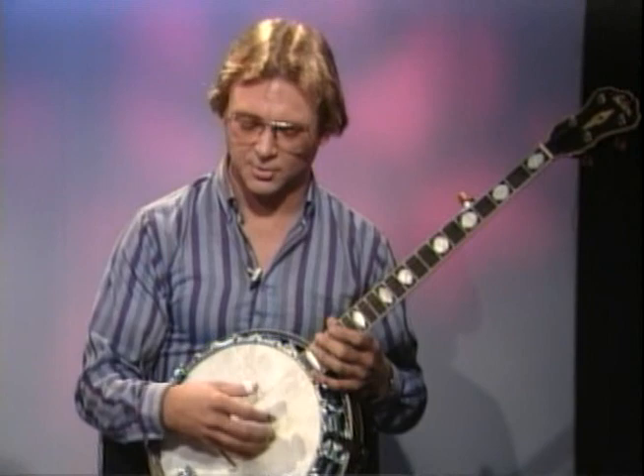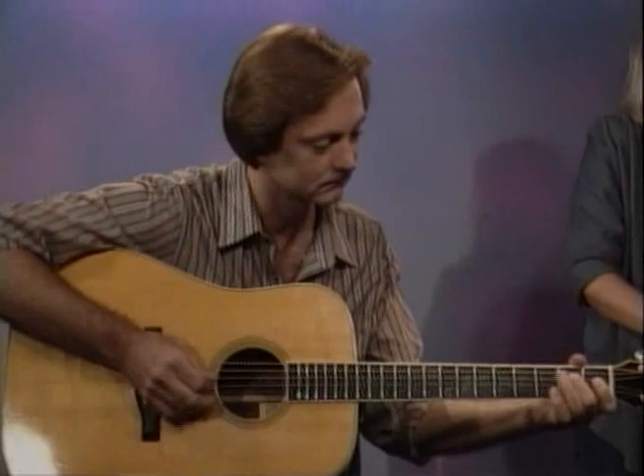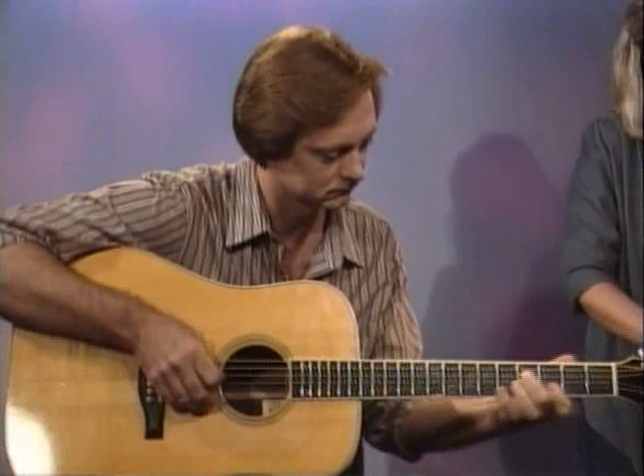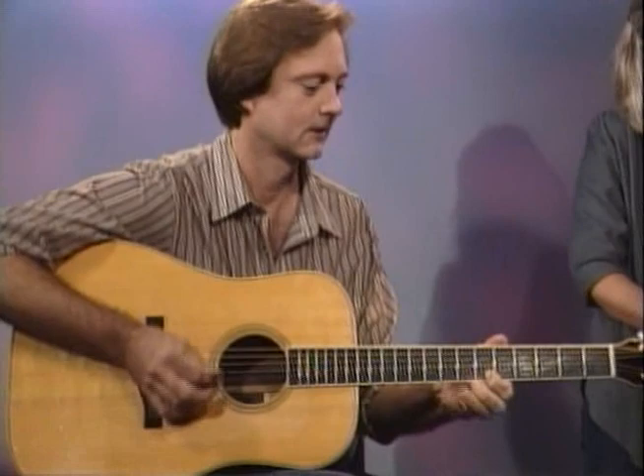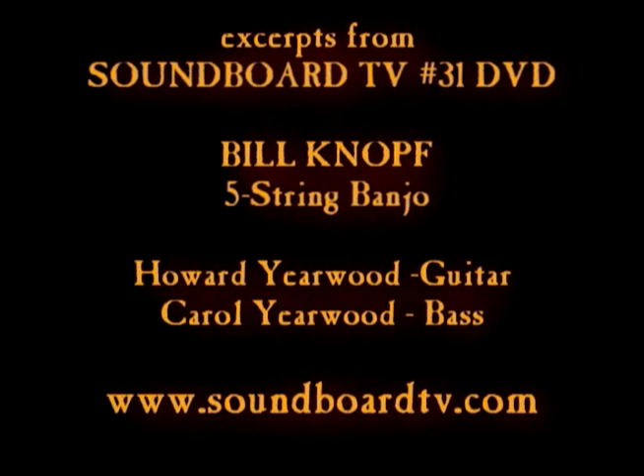And when you get into the more melodic style things and the jazz things and the ragtime things, you use that to some extent, but you also end up playing single-string passages, chord melody things — and that's all borrowed from guitar. I'll see you in the next one. Thank you.